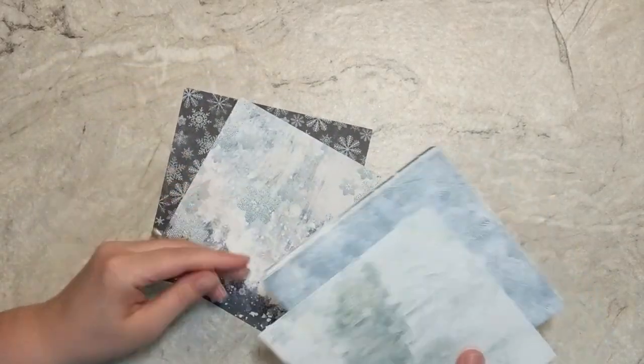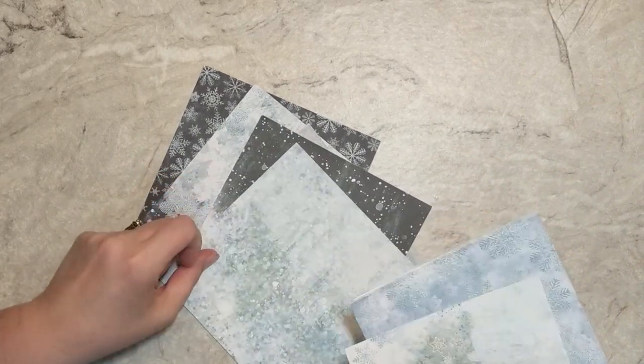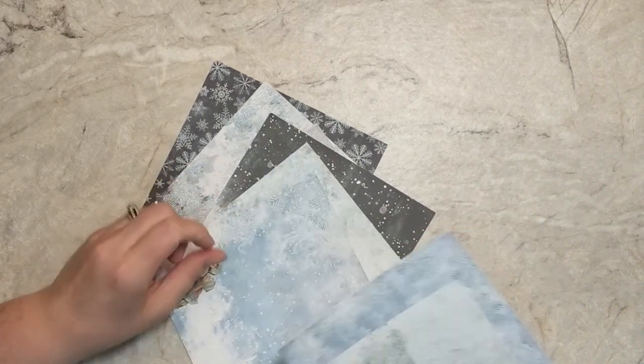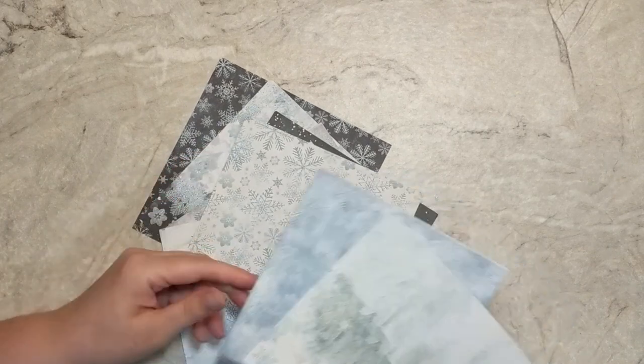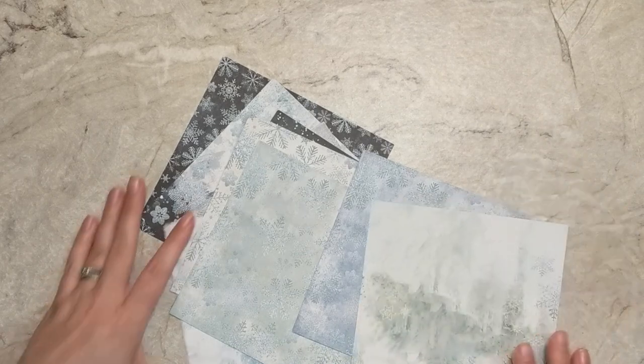For today's video I'm going to be taking 12 sheets of this beautiful pattern paper. This is some paper that came in a Simon Says Stamp card kit sometime last year. I'm going to take these pattern papers and turn them into a set of Christmas cards.